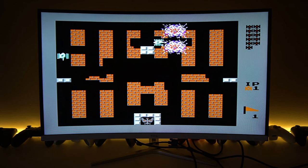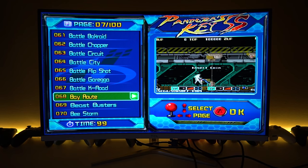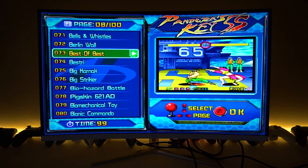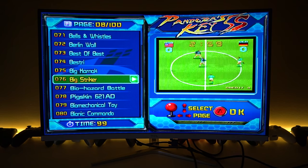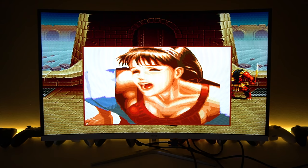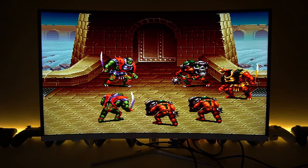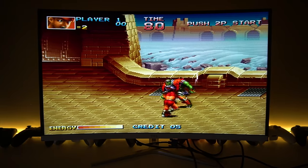Here's some Bay Route — it looks like Baywatch in Contra mode, a side-scrolling shooting game. Best of Best is another fighting game that looks pretty cheesy. Big Striker Soccer. Now we're playing some Blademaster — the game looks pretty intense and I like the animations.